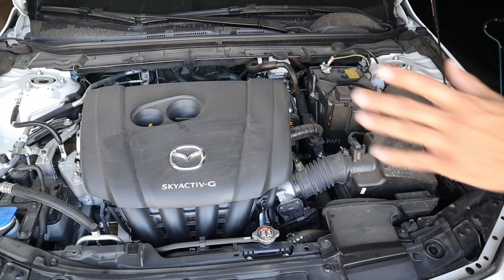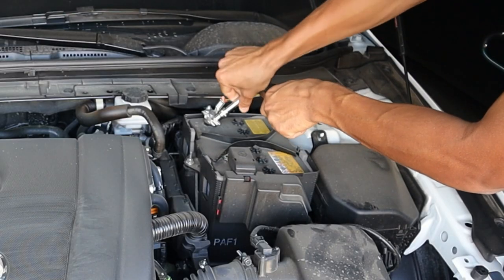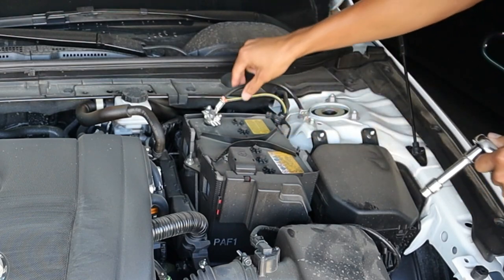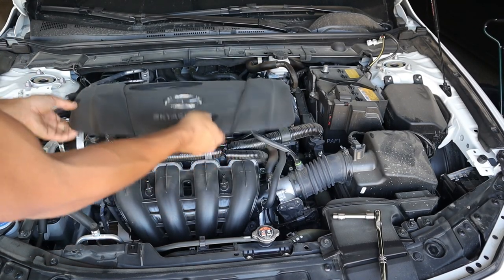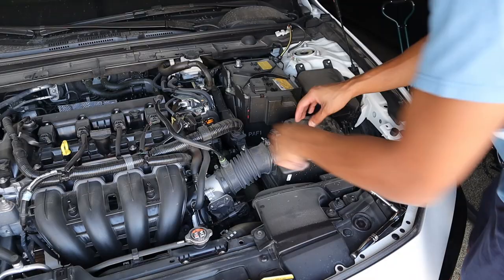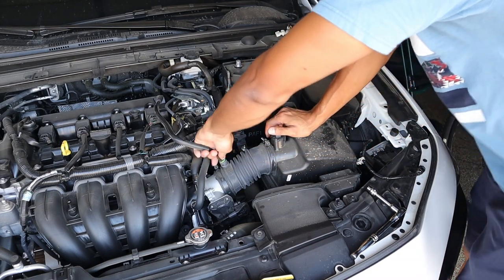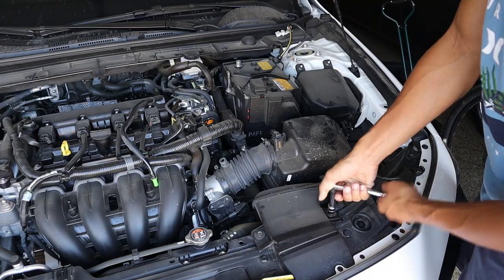So here we are at the car. First thing we're going to do is obviously disconnect your negative terminal from your battery. Then you're just going to pop off the engine cover. Now we're going to go ahead and disconnect the mass airflow sensor, then come over and remove the PCV hose. Next we're going to take our 10 millimeter and remove these two bolts.